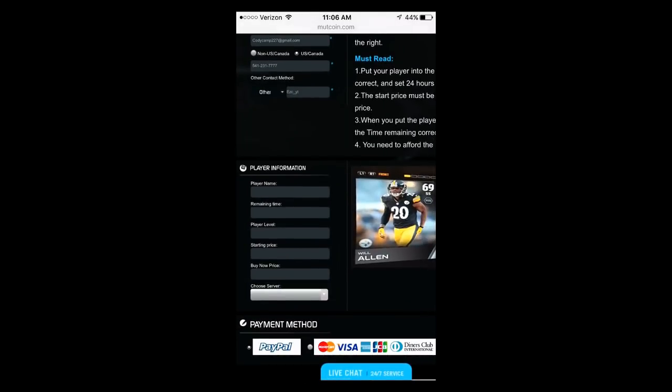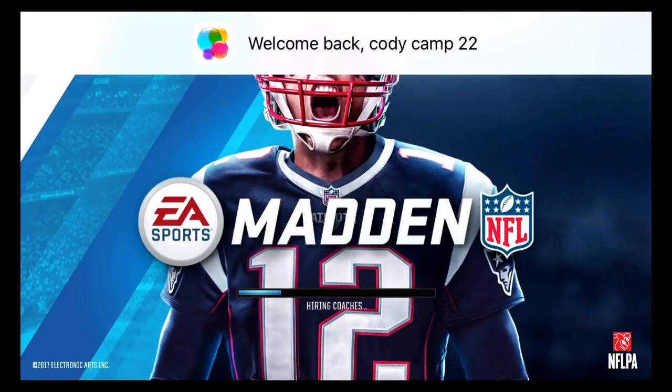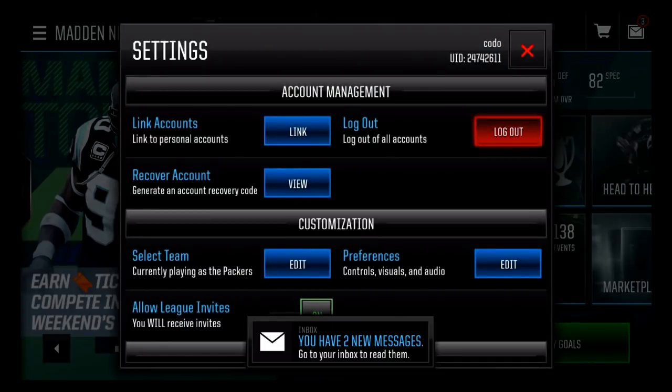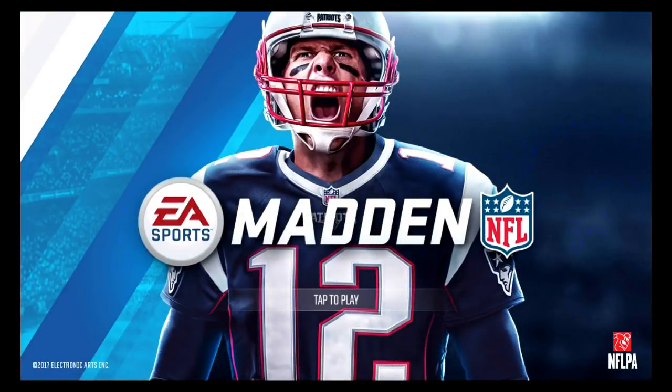Then you're going to want to head down and open up your Madden Mobile — this is where your player card comes in handy guys. This is where you need to know your stuff; you need to put it in correctly or things will go wrong. If you just double-check it and make sure you get it correctly, there won't be any problems. I'm actually going to be buying on a random server just so you guys can see, and I can show you how to check your server too.